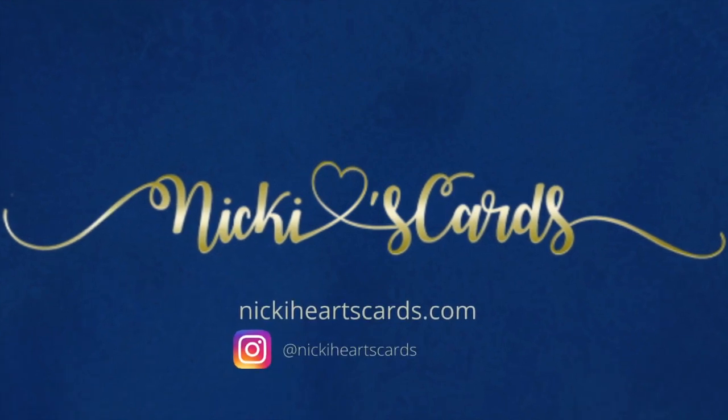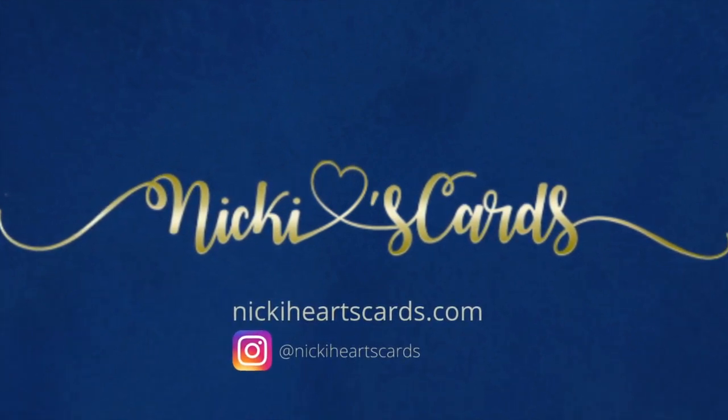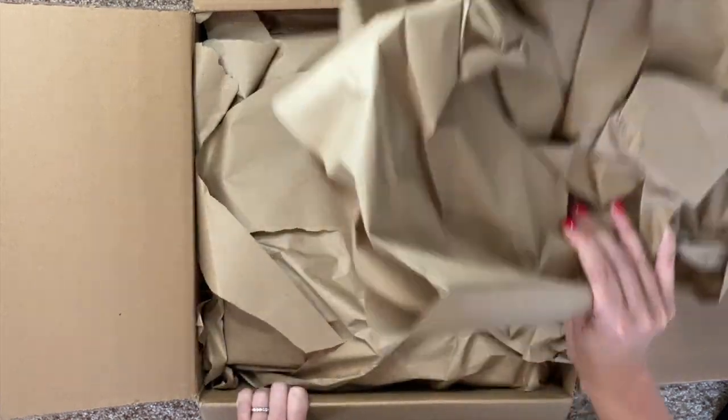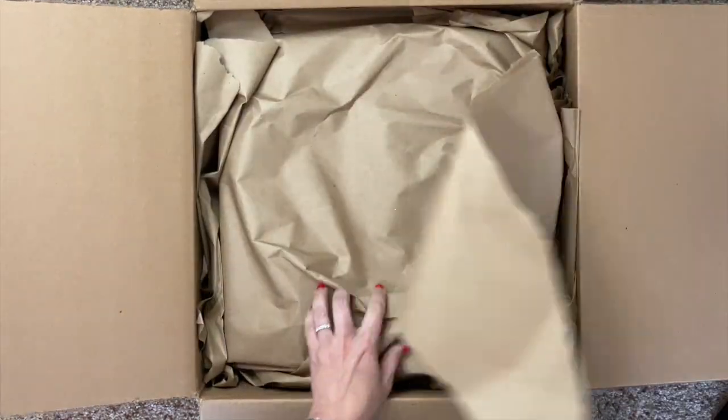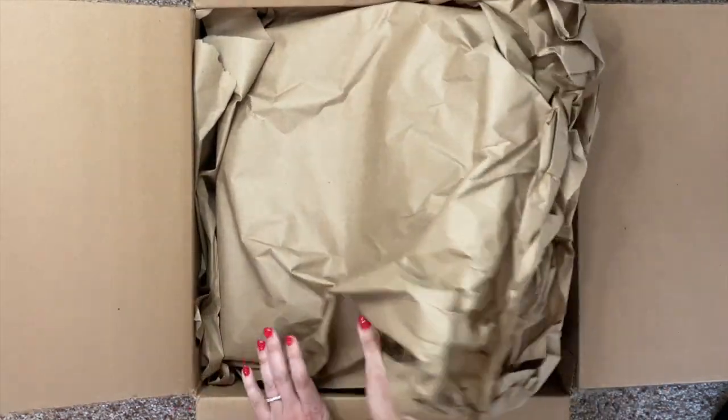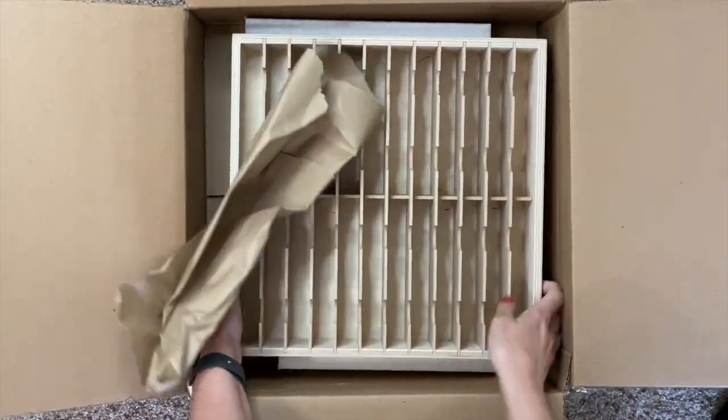Hey guys, thanks so much for joining me today. If you haven't had a chance, please hit that subscribe button. We're going to go over the unboxing of a Stamp-N-Storage item that is one of the splurges I love for my craft room. This is a piece that fits in an IKEA Kallax unit, and it fits perfectly.